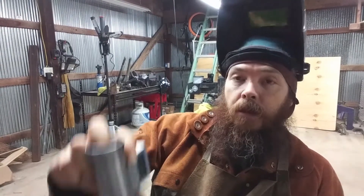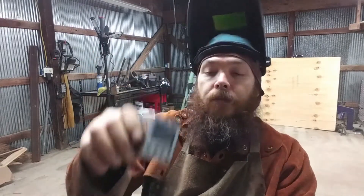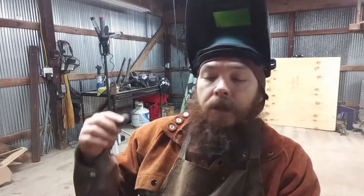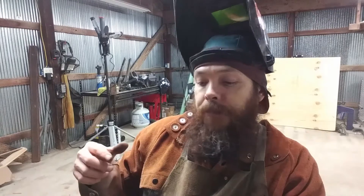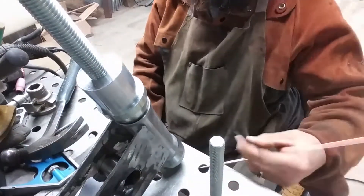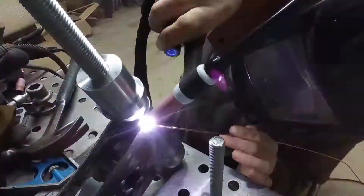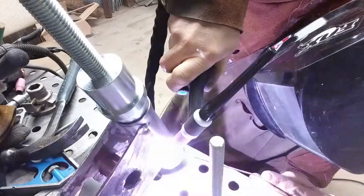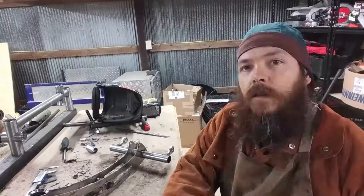Install the head tube, line that up, I've got my angle finder — pop that on there, square it all up, tack it down, and that'll be one side done. I think that's gonna be it for today, so we'll go ahead and tack this on there. It's gonna be a big build.